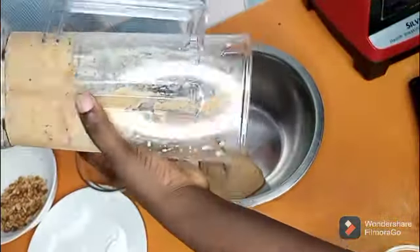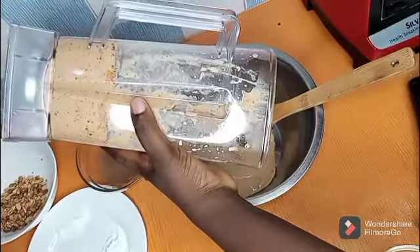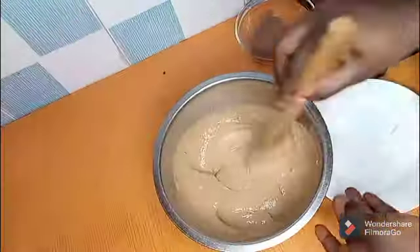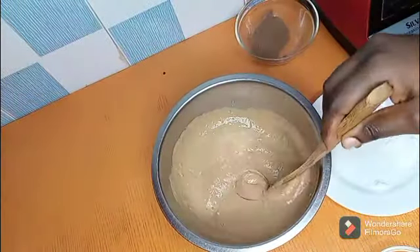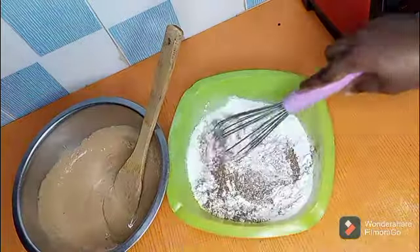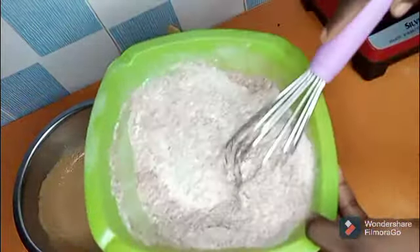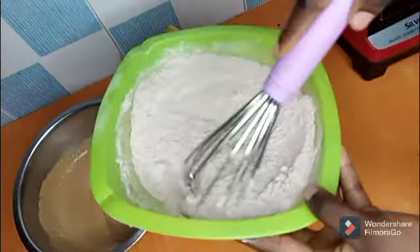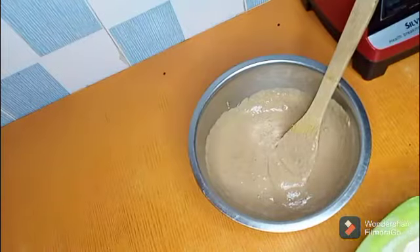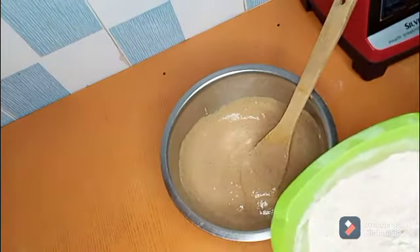Make sure to be preheating your oven before starting to blend. I think it's ready — it's not really smooth but it's okay, so make your batter smooth. That's all you're going to need. Put your dry ingredients together with your cocoa powder and stir together.